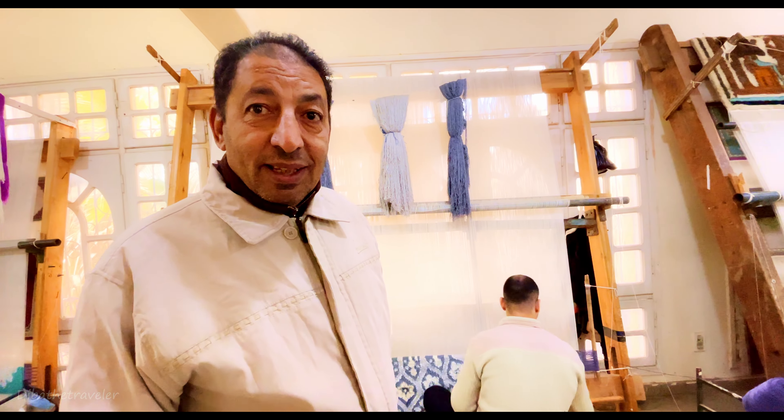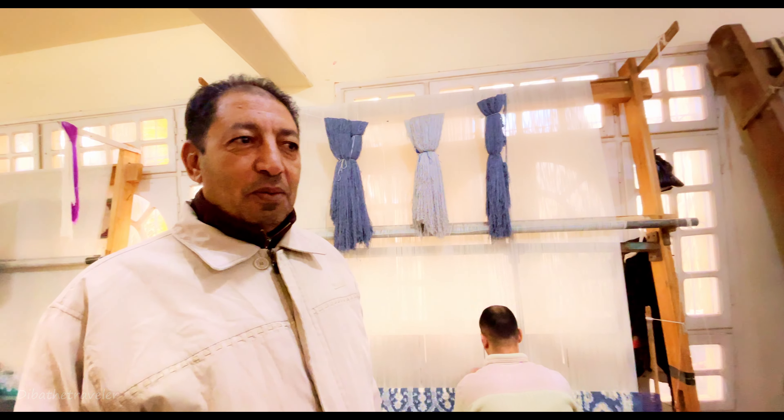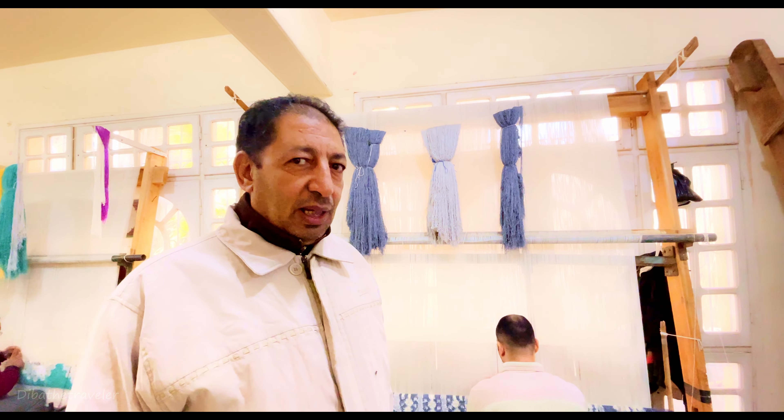You are from where? I am from Bangladesh. Welcome to Egypt, welcome to our school. Now we give you a small idea about our school and our producing.